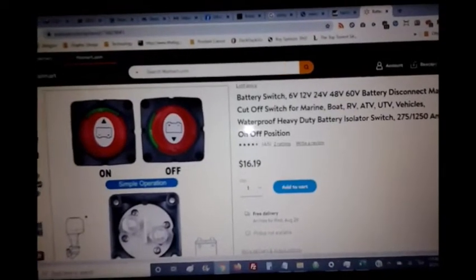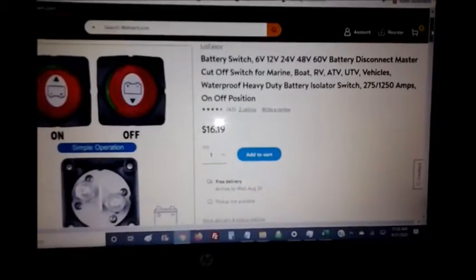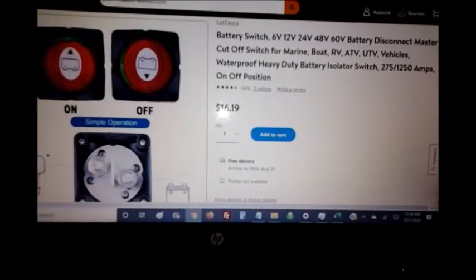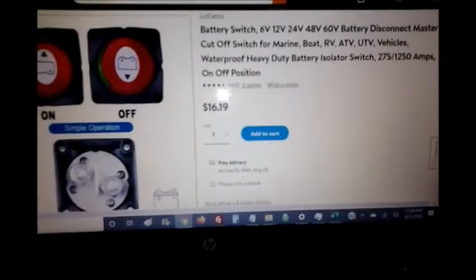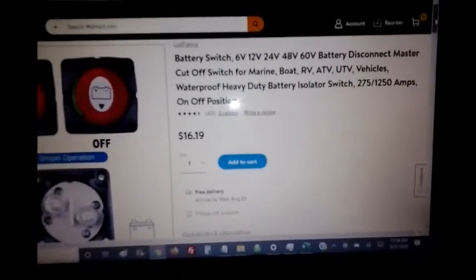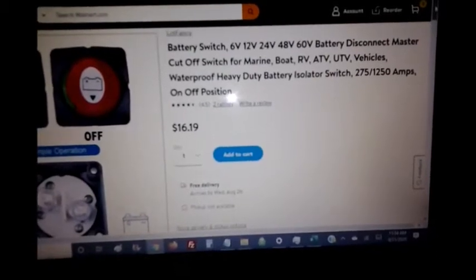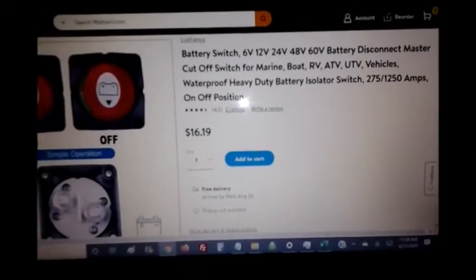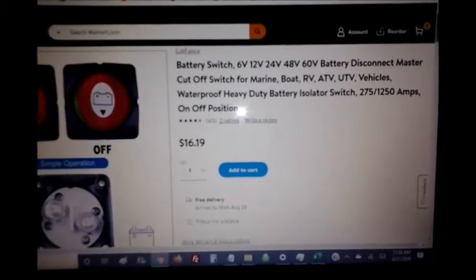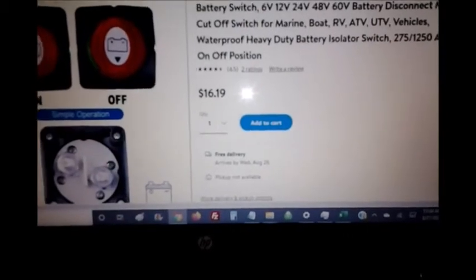I obtained this switch from Lot Fancy, and they're located at lotfancy.inc in Walnut, California. You can click the link for more information. This is considered a battery disconnect master cutoff switch — 6V, 12V, 24V, 48V, or 60V — for marine, boat, RV, ATV, and UTV vehicles. It's waterproof, heavy duty, an isolator switch rated 275 to 1250 amps in an on-off position. I bought it for $16.19 with free shipping.